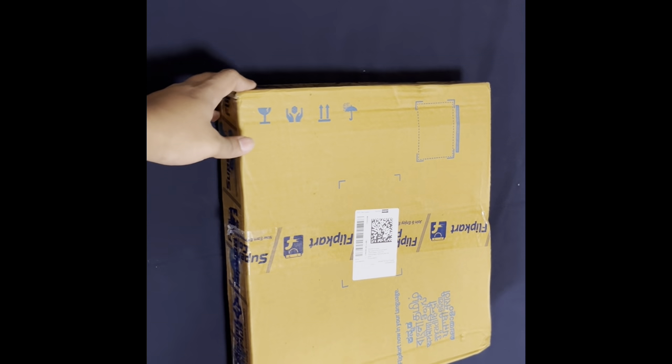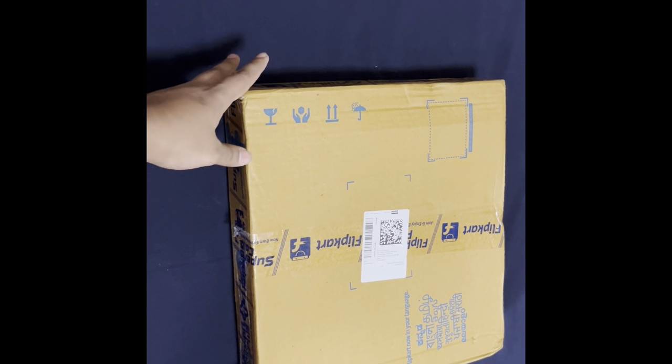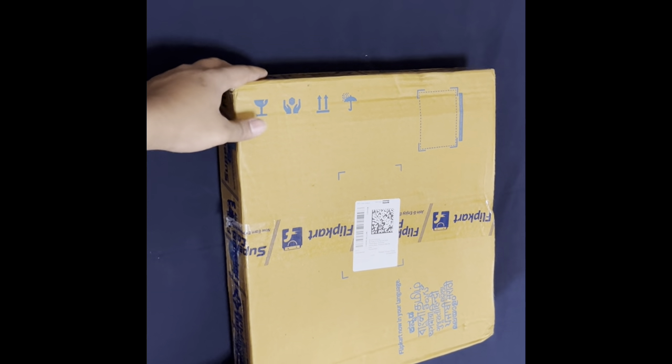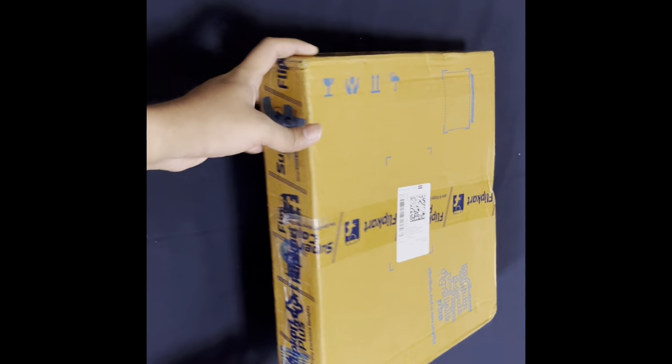Hello friends and welcome to my channel. Today we're going to unbox the new Lifelong Active Flex weighing scale from Flipkart, which I caught in the Big Billion Day sale festival. So let's open this.